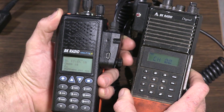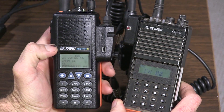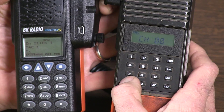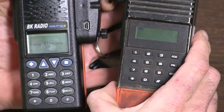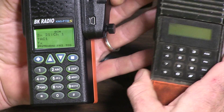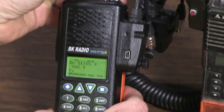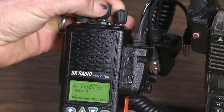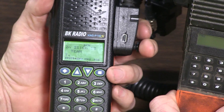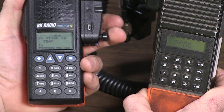One difference when cloning with the KNG radio is the display will pop up for a second or two saying 'legacy cloning,' indicating that it's taking the clone. Here we go — star, function. You get 'PROGRAM' and you can see it says 'legacy cloning' while it took. Do a quick channel spin around the knob and it took that group. That was programming the DPH and the KNG.